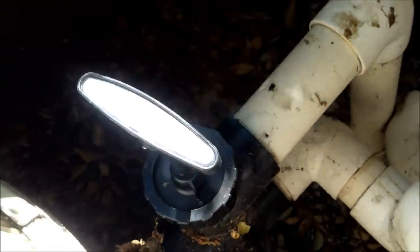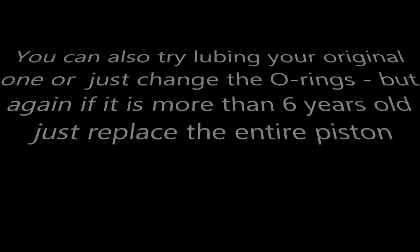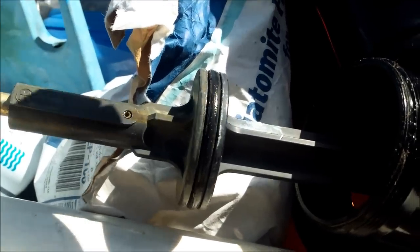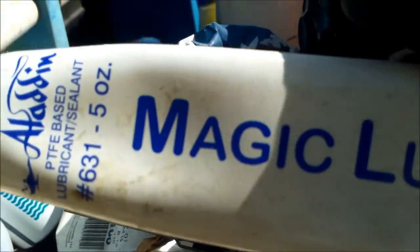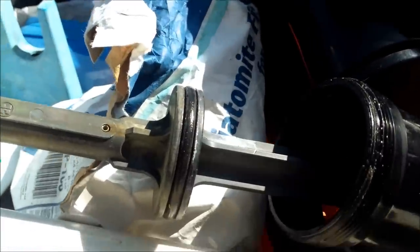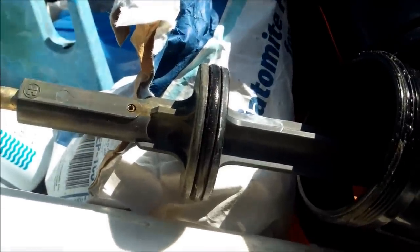That's the trick with the piston when they start wearing out. Before you toss out your push-pull piston, you might want to try lubricating the O-rings with some magic lube — you can get this at your local pool store — and see if that helps with the stiffness.